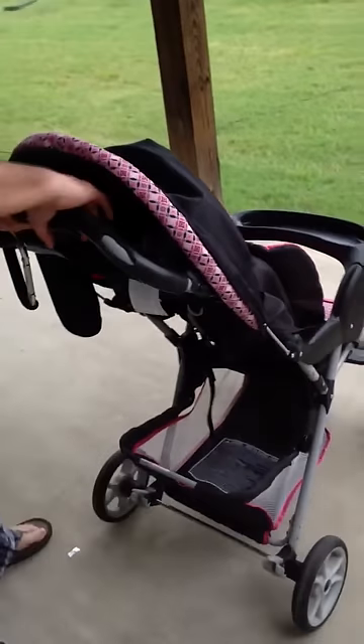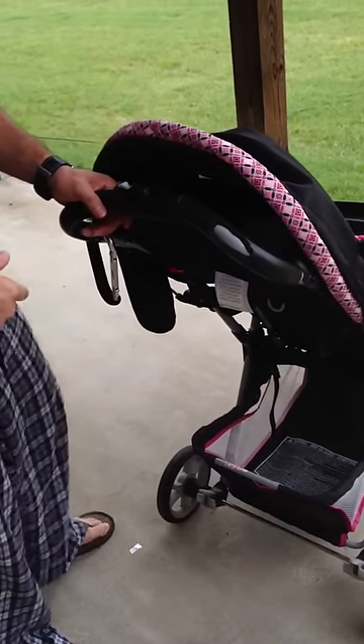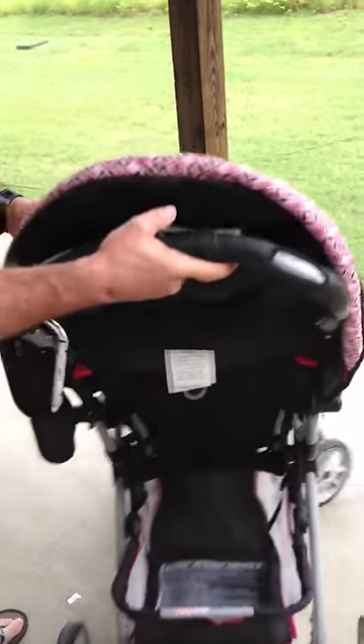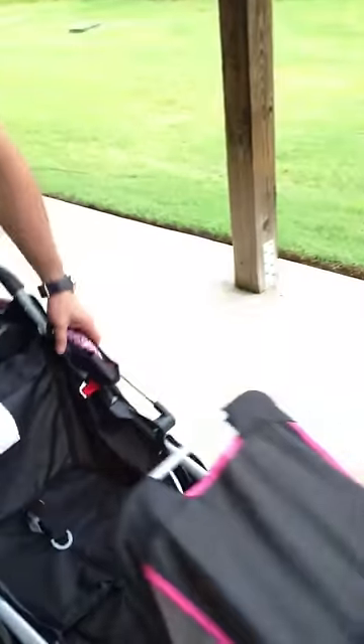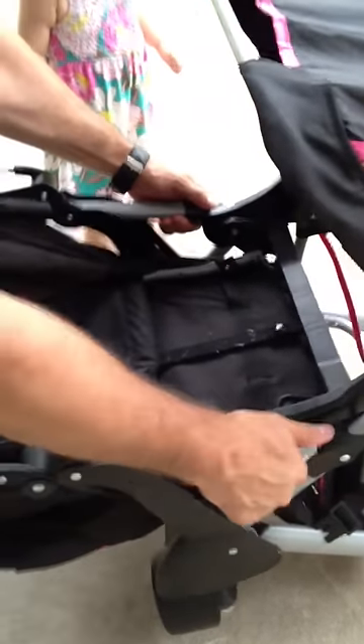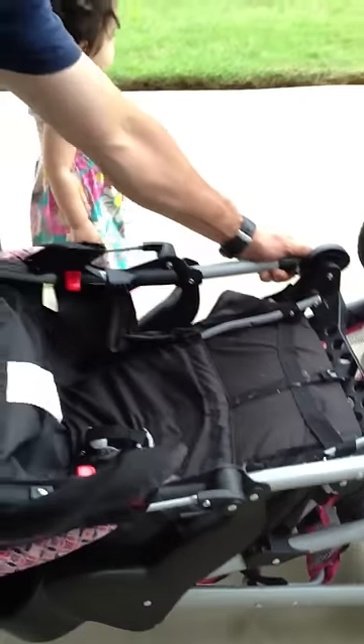Now, if you have the same thing with the plastic throttle and you have to put it in your collar or fold it — whatever you want to do — do exactly the same. Put it upside down, the same thing with the plastic caps, pull towards you, and the stroller is now fully folded.